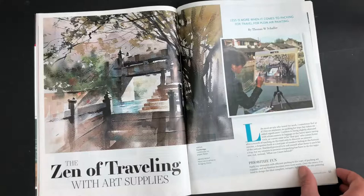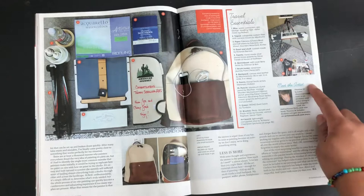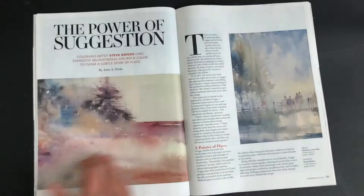This section is 'The Zen of Traveling: The Art of Traveling with Art Supplies.' Less is more when it comes to packing for travel. This person pretty much packs very lightly with his art supplies so there's not too much to carry to get in the way of painting. It says 'Meet the Artist and Travel Essentials' — he lists all the travel essentials he uses.